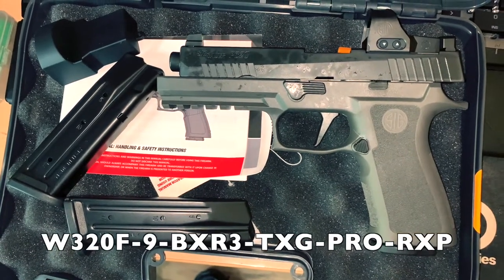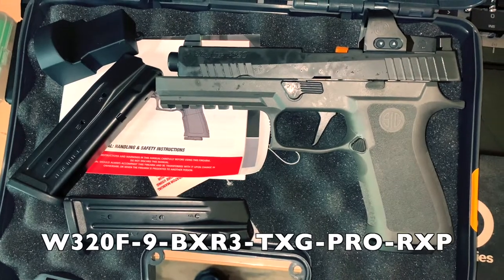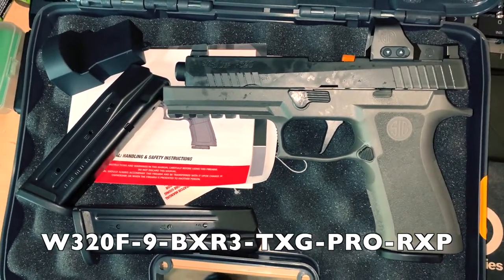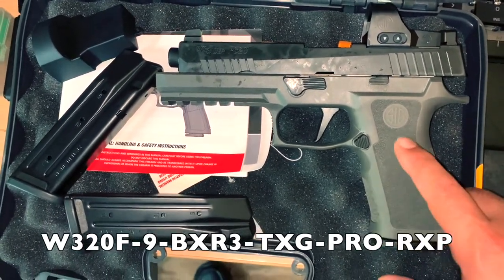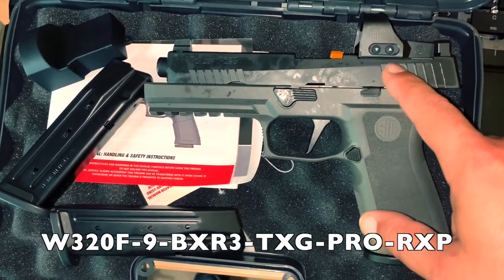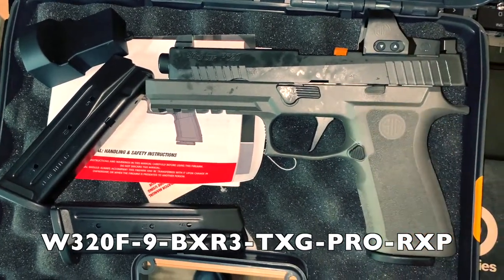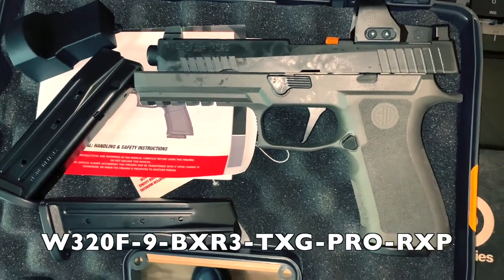Hey, what's up YouTube — figured I'd just do a real quick video on a new pickup. This is my most recent one. This is the tungsten version with the Romeo One Pro and X-Ray night sights — the taller ones.